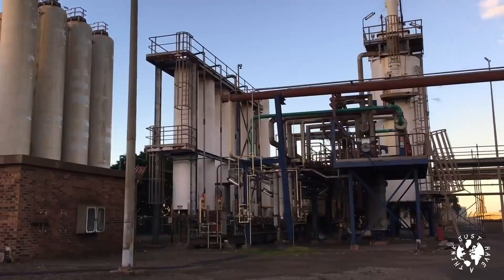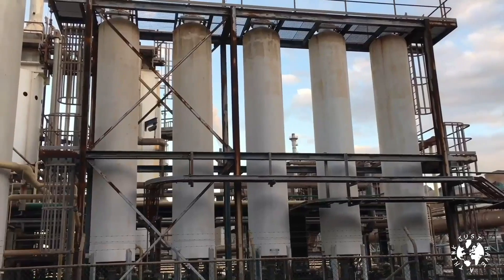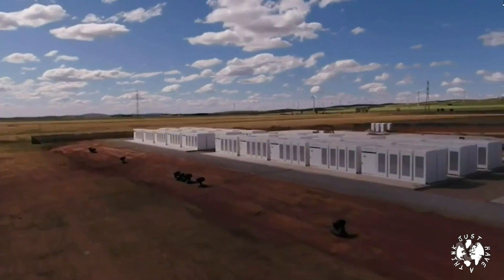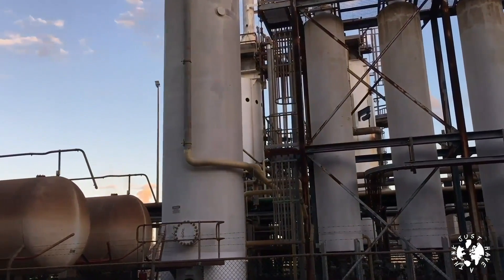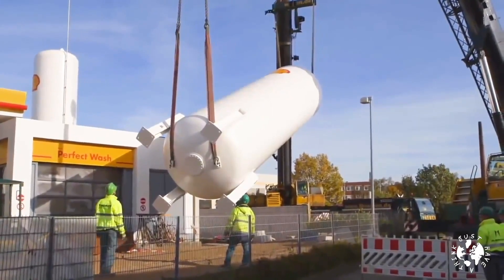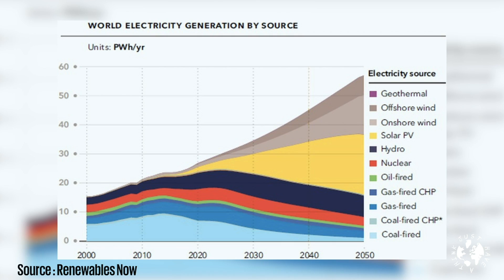One of the big advantages hydrogen storage has over battery storage is the length of time it can be stored for. Batteries are best suited to being discharged within relatively short timescales — hours rather than days — but hydrogen can be stored for weeks or months. As long as you've got enough space, you can just add more and more storage tanks, giving you extra power capacity whenever you need it. It's exactly this kind of scalability and storability that's going to be needed as renewable technologies form a larger proportion of our national electricity grids, and within possibly only a couple of decades renewables are predicted to provide the vast majority of energy for new smart grids being planned or implemented around the globe — meaning we'll most likely need seasonal energy storage.